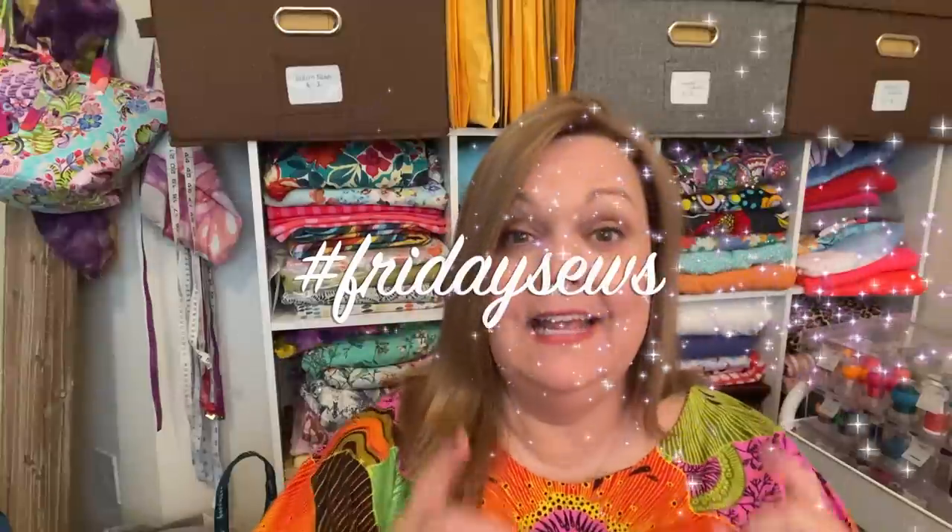Hello! Welcome to Michelle Sews again. I'm Michelle. It's Friday and so it's time for another hashtag Friday Sews. If you want to hear what I've been working on, what I have coming up next, and a little bit about life, then please stay tuned.